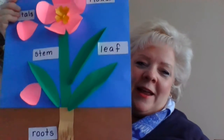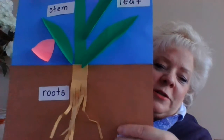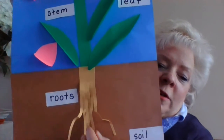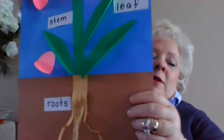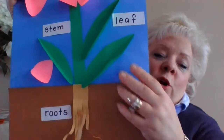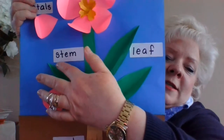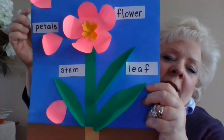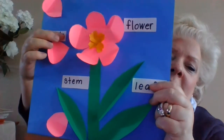Okay boys and girls, I have now labeled everything. There's soil — the brown dirt — and the root system. The roots are what suck up the water for the plant, and the minerals from the soil, for the plant to grow nice and strong and healthy. And then here's the stem, these are leaves — a leaf — and then the flower itself and the petals.